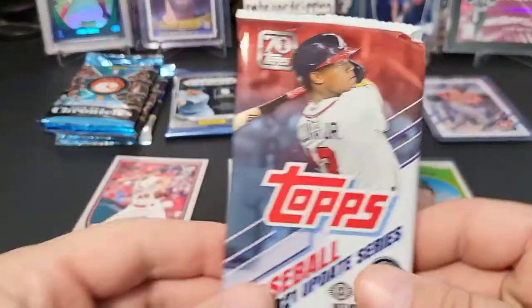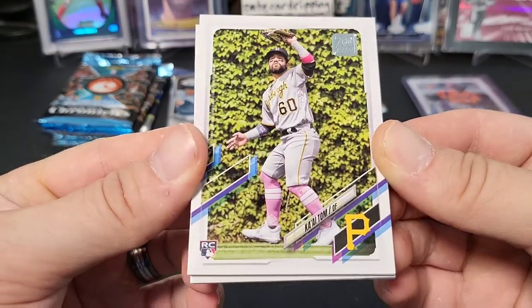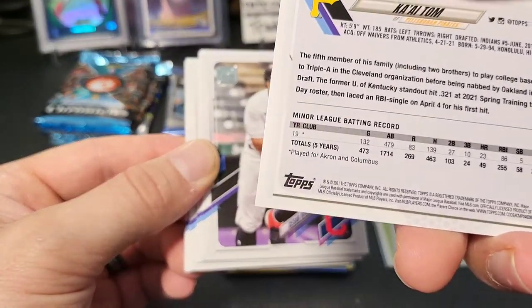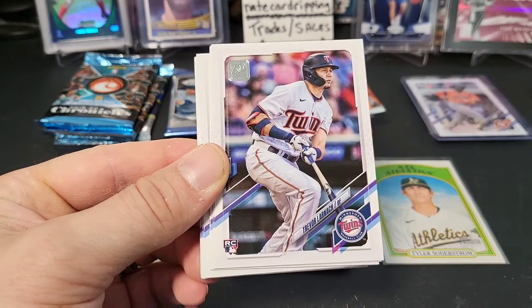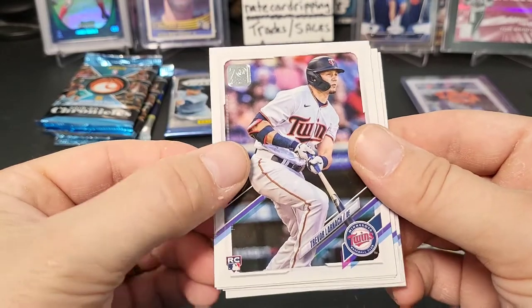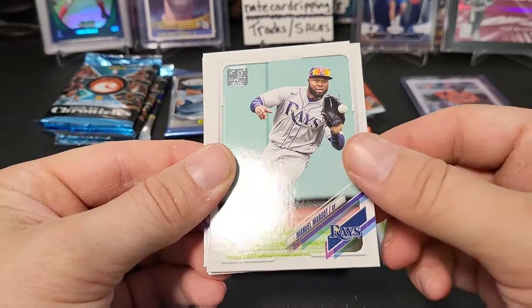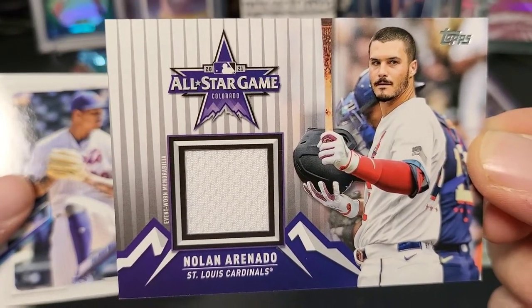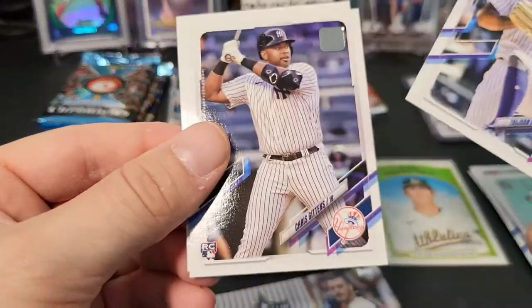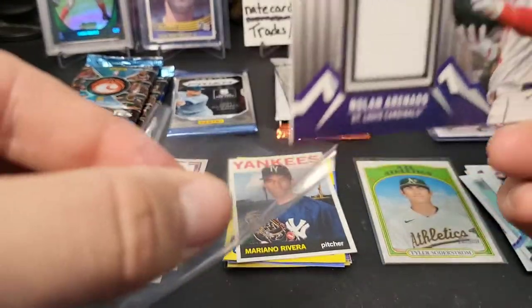Here we go — 2021 Update Series, first time opening this. Should be like regular Topps: one auto, one mem per hobby box. There's a rookie of Ka'ai Tom — I've never even heard of him, but that's why there's an Update Series, you get all the guys you haven't seen before. Here's a rookie of Trevor Larache. And we got a hit! A relic card — an event-worn relic from the All-Star game from Nolan Arenado. Pretty cool! And a rookie on the back of Chris Gittins. We did get one hit — a relic piece.